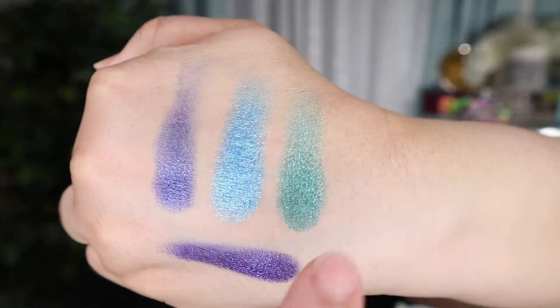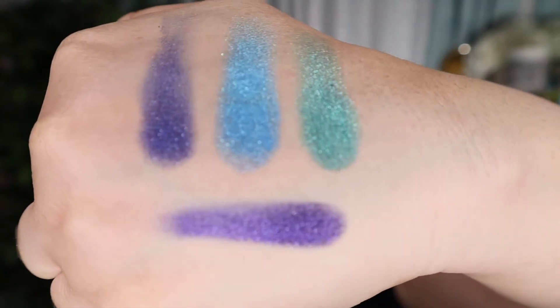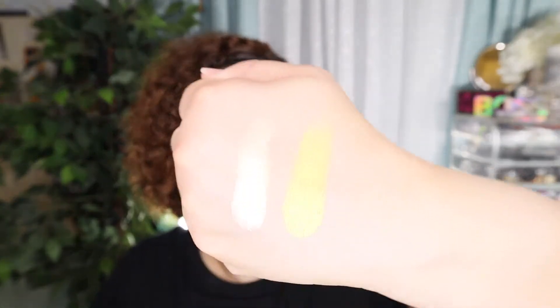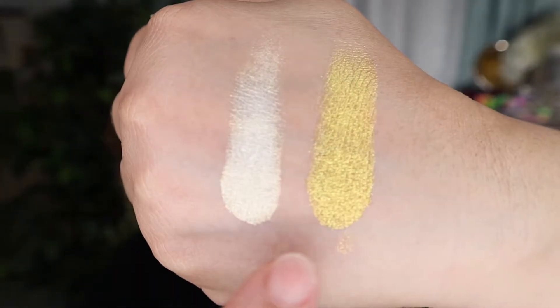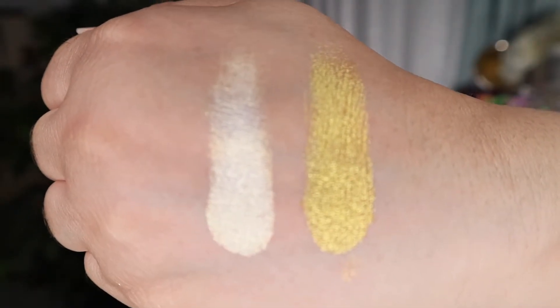Now we're moving on to the glitter shades, and I'm really liking these. We have light green, turquoise, sapphire, and violet — they're very pigmented. Last but not least we have the gold and the white. I'm serious, if you purchase this palette you're going to absolutely love the glitter shades. The camera is not doing them any justice — these shades are beautiful.